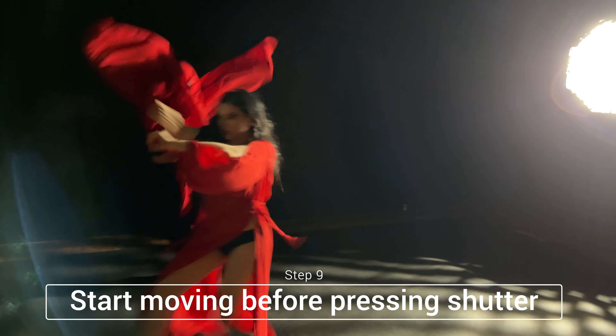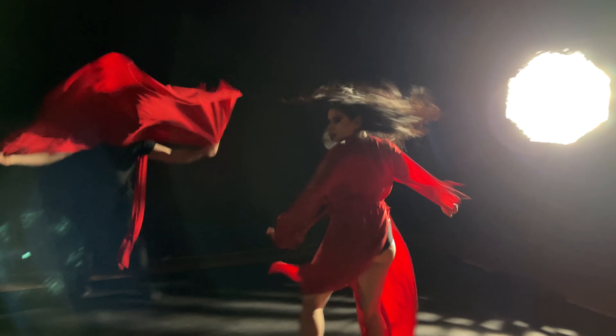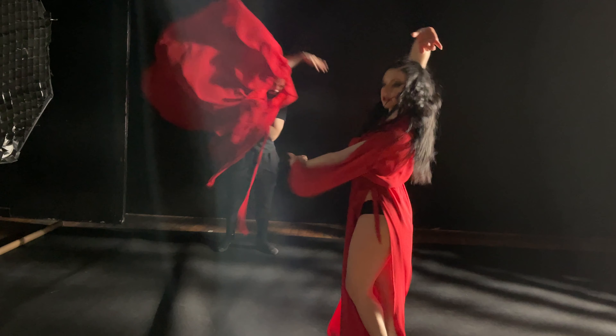One important thing to do is to have the model begin movement before you hit the shutter. If they're standing still and you count them off after you press the shutter, you're going to have them in somewhat of a freeze motion. So by the time I get to two the model is already moving, and then by the time I press the shutter it's going to capture all that movement, which will look nice and painterly.